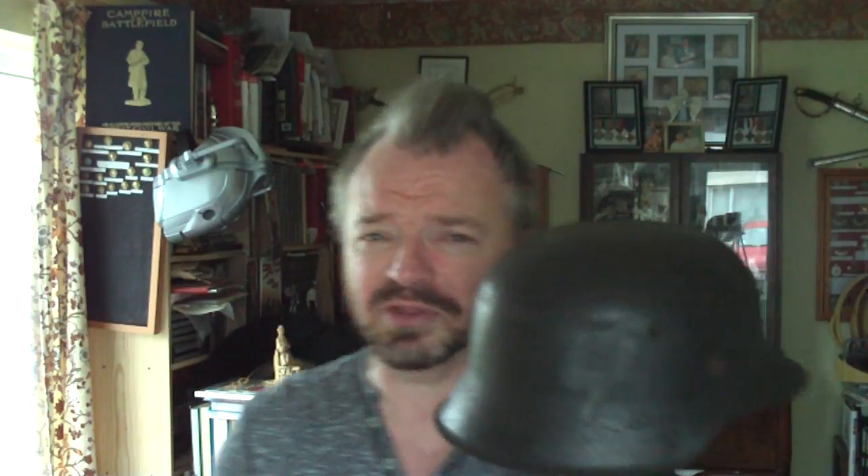This is something that came in from Denmark. It's a German Model 42 steel helmet. Model 42 pattern — the vent is stamped as part of the helmet, and the edge flares outwards. That's a Model 1942.